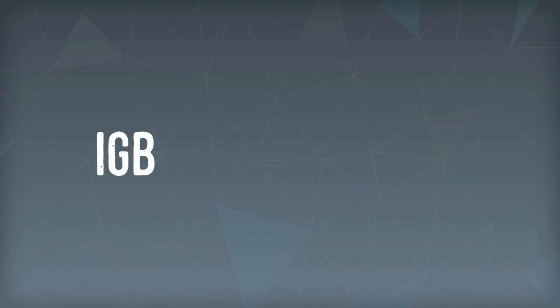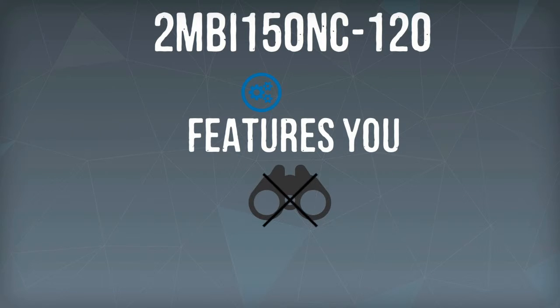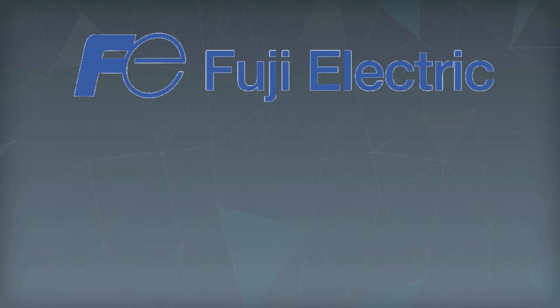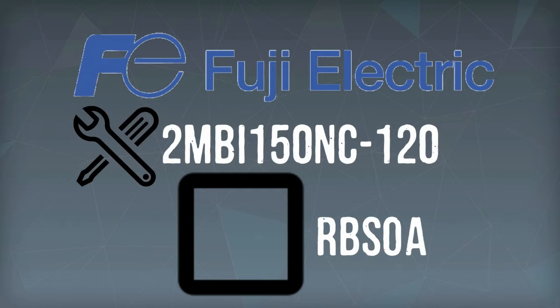Classified as an IGBT power module, 2MBI150NC120 has features you cannot see on regular semiconductors. To make sure that the current rating does not depreciate at higher voltages, Fuji Electric's manufacturer equipped the 2MBI150NC120 with square RB SOA.